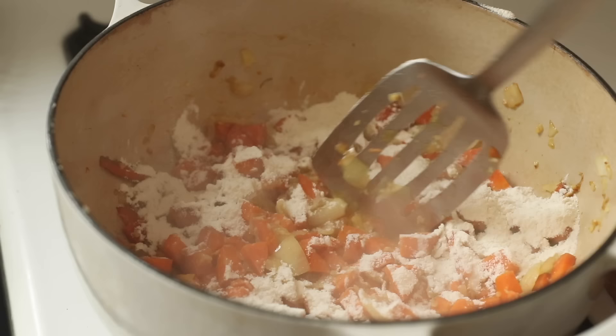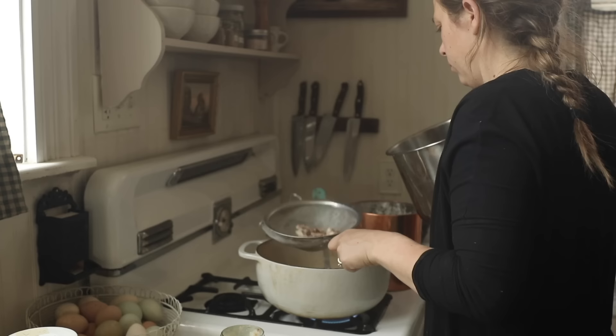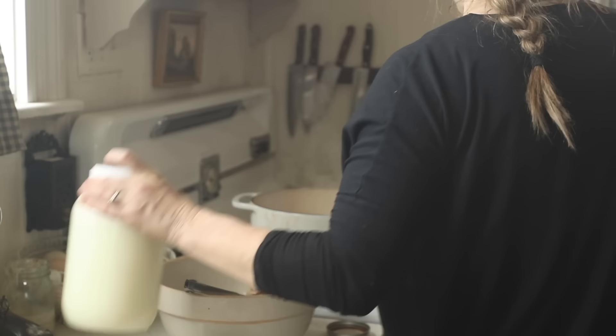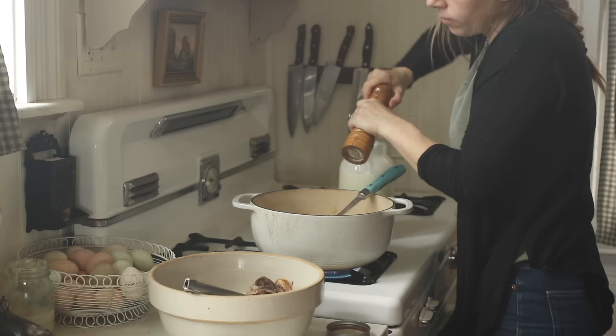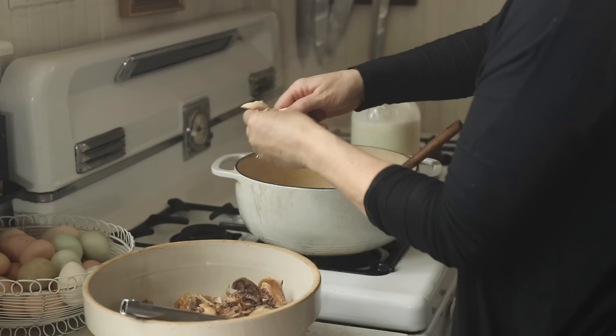I'm trying to mimic regular sourdough made in a cast iron dutch oven — the dutch oven creates a hot environment and traps steam. To recreate that without using a dutch oven for mini loaves, I put them on a preheated pizza stone and place a cast iron skillet with boiling water in the oven to generate steam. I add flour to my bacon fat and vegetables to create a roux, then strain the drippings from the instant pot chicken as my broth.